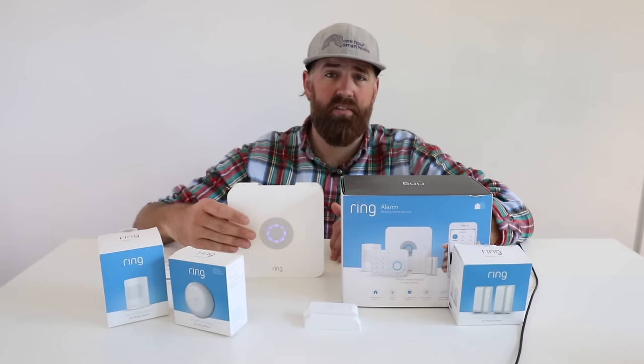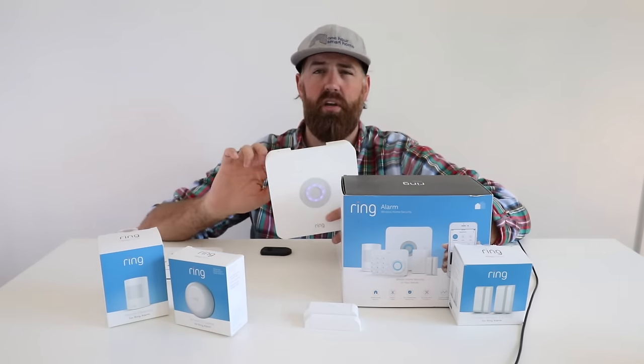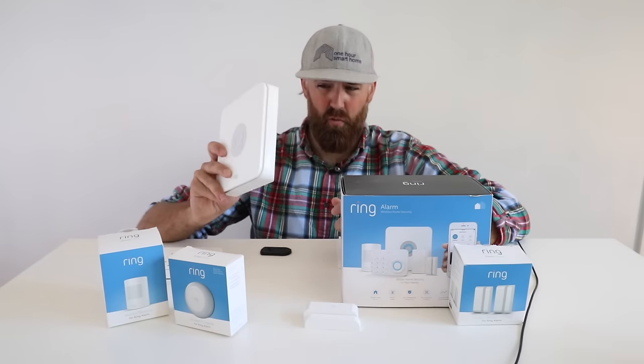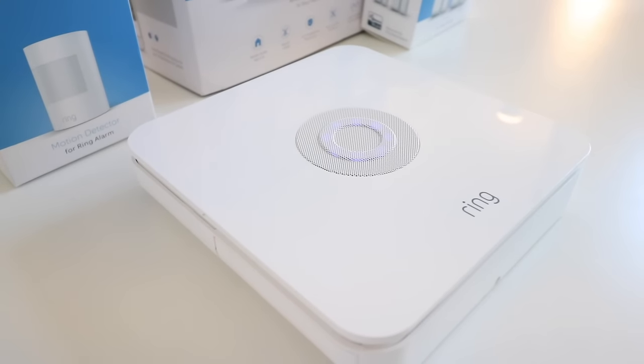The siren on this thing is incredibly loud, and you can place it pretty much anywhere — it just has a little plug-in, so you could put it in a closet, on the wall, or even in a basement. You can also get additional sirens for the system.